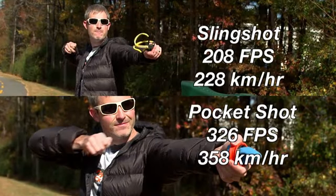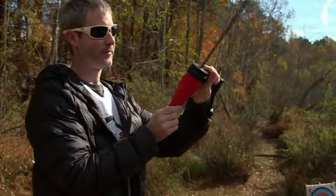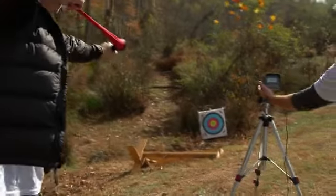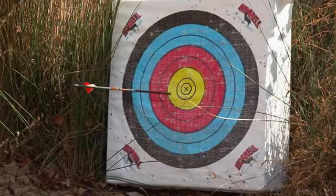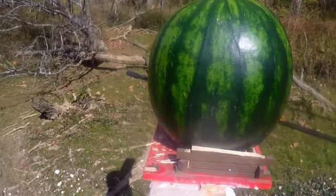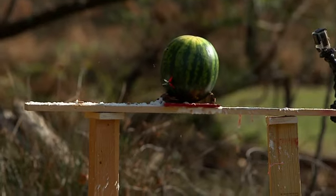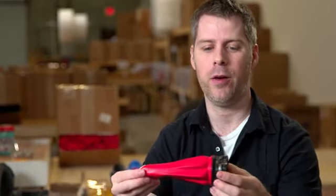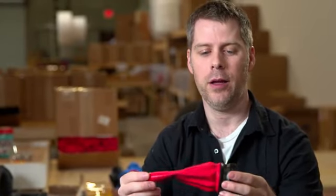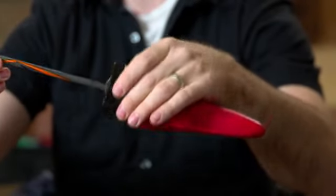But you ain't seen nothing yet. All you have to do is load your arrow in, grab hold, and pull back and fire. The archery component to the pocket shot came about when one of my partners said, I wonder if we could shoot an arrow with this? And it worked really well, so we made a pouch specifically designed for shooting arrows. We increased the length to six inches so you could get a full draw, and we made an arrow cap to put on the front to line-center the arrow and hold it in place so you could shoot it a lot easier.